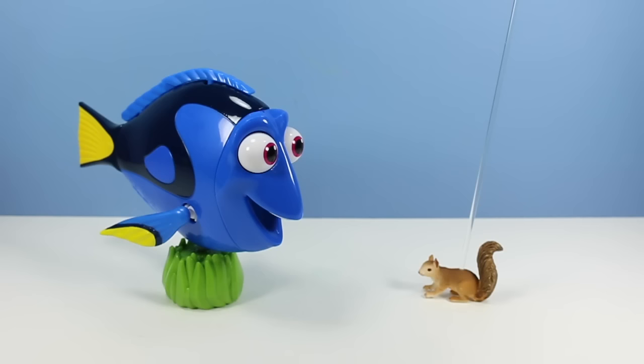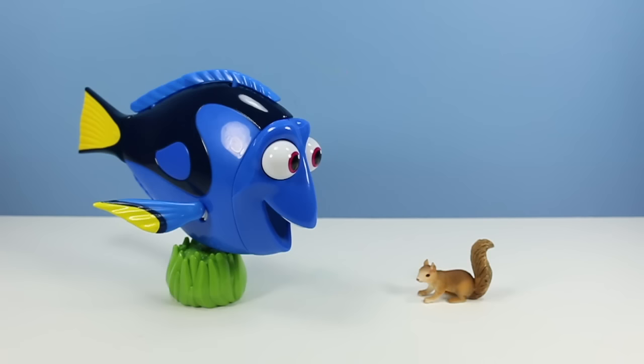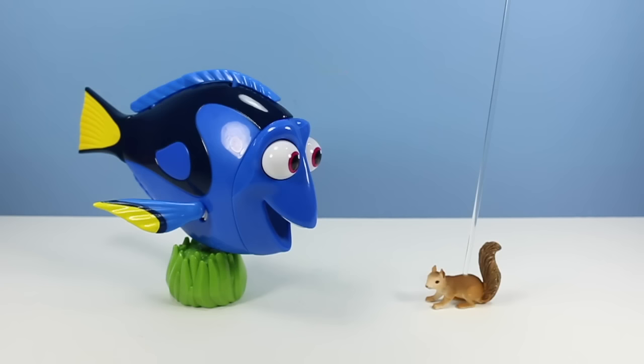Oh hey Dory! Have you seen Tiny Chipmunk Squirrel? We've been looking for him all over the place ever since he ran off with those Ninjago bikes. Finding Tiny Chipmunk Squirrel - that would make a good movie. I haven't seen Tiny Chipmunk Squirrel. Doing that whale bit again, are ya? Okay, we'll keep an eye out for him.